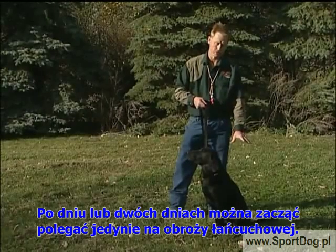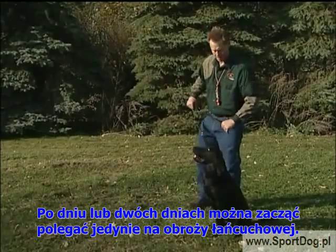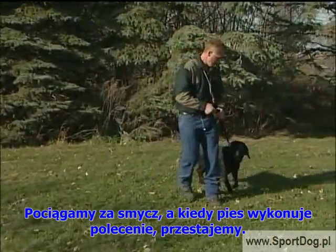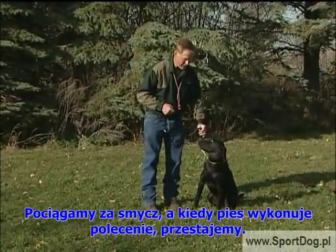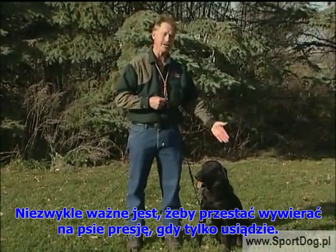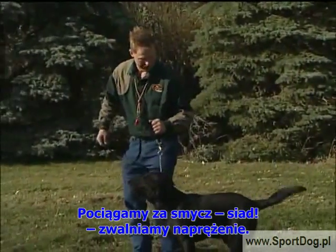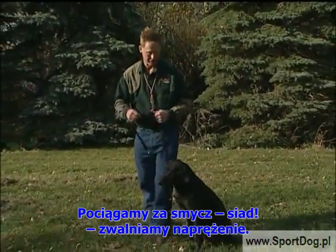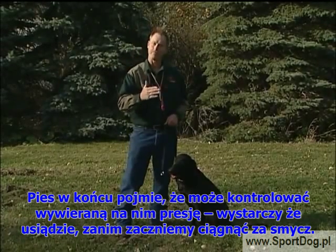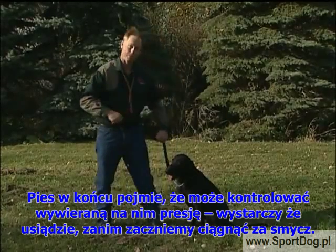After going through this for a day or two, we're going to just start relying on our training chain for the command. Heel. Pressure on. Sit. Pressure off. It's very important that the pressure comes off your training chain as soon as your dog's rear end hits the ground. Your dog will now start to realize that he can control that pressure by actually sitting before the pressure starts.